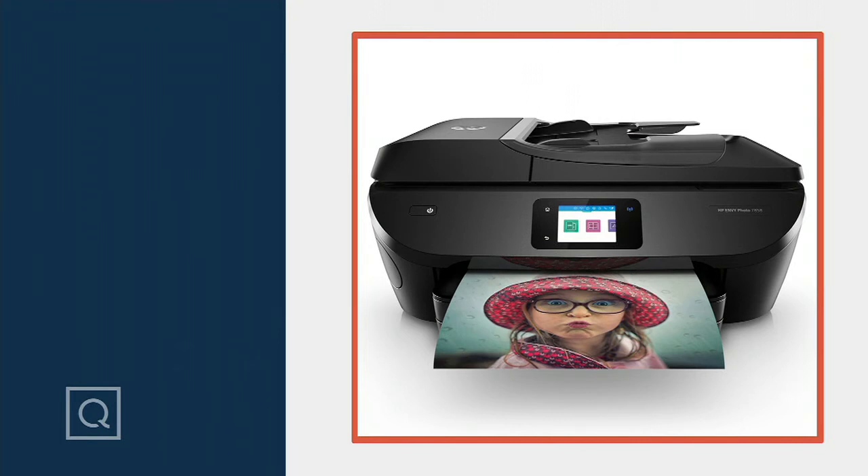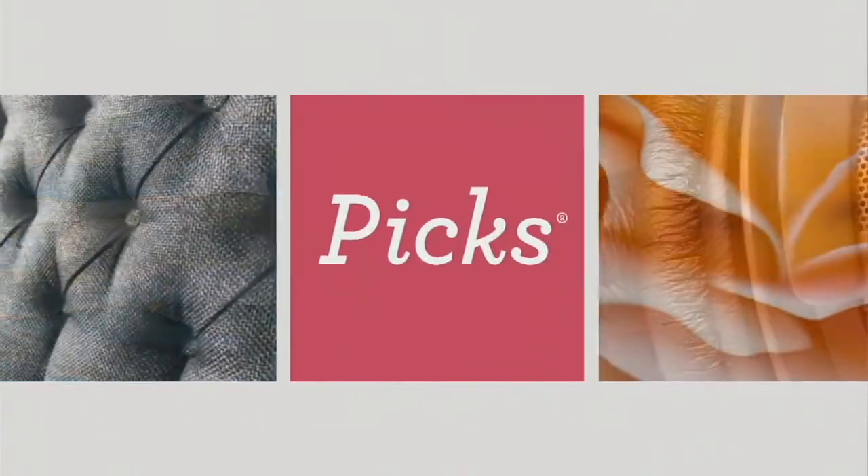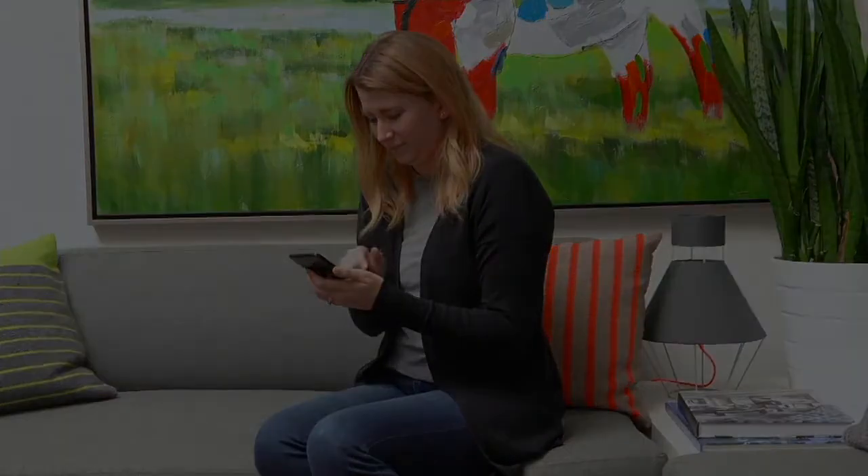Did you miss the first hour? You missed the first hour of the premiere show, Love Your Home with Rick? You missed a lot. But that's okay, because we're still going.